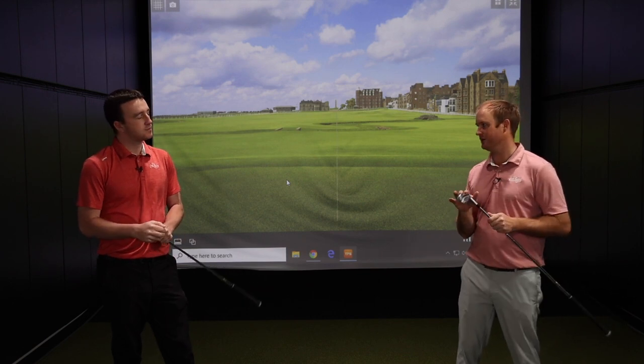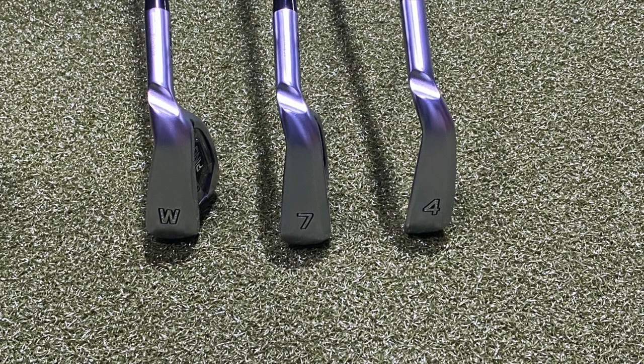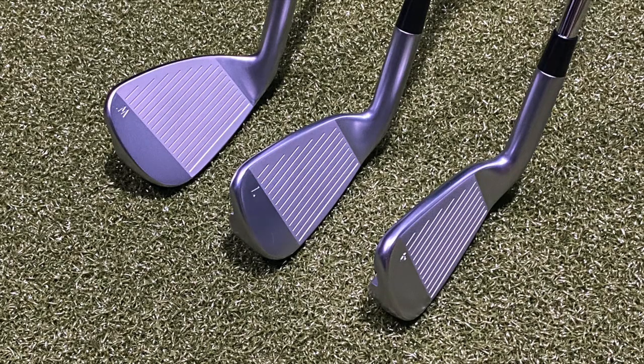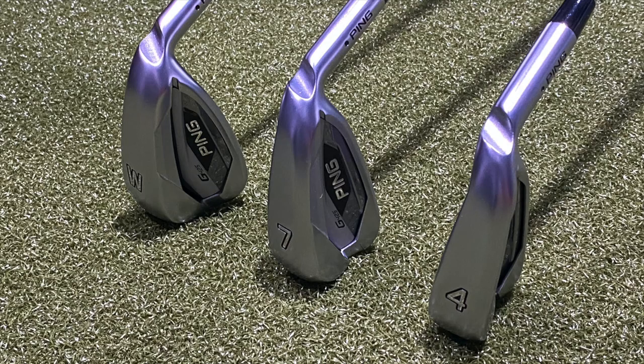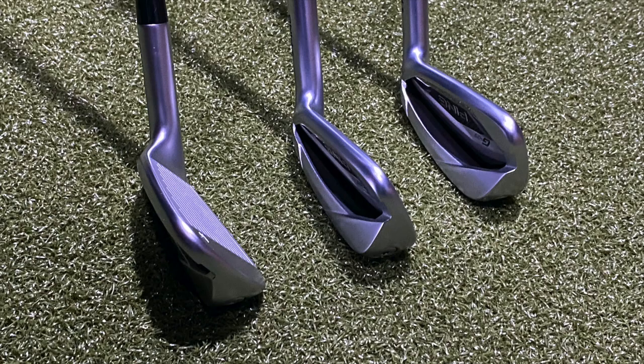You're going to notice with the G425s an increase in ball speed, but not achieved through loft changes — because we all know if you decrease loft on the club, you're going to generate more ball speed. From heel to toe, the club head is a little bit sleeker, but it still has 3% higher MOI. So it's still going to be a little more forgiving even though the club head is slightly smaller.